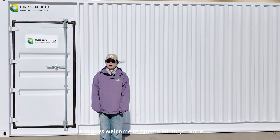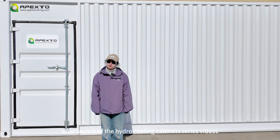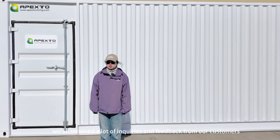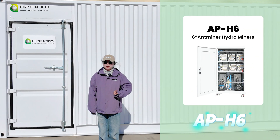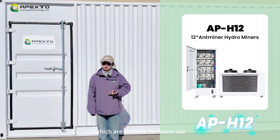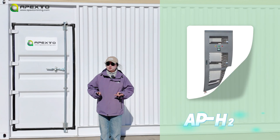Hello guys, welcome to Apexo Mining channel. After the launch of the hydrocooling cabinets video series, we've received a lot of inquiries and feedback from our customers. In the previous videos, we have introduced APH6, APH9, and APH12, which are suitable for home use, as well as the stackable APH20A and APH20M.